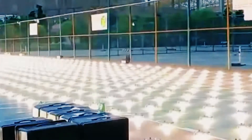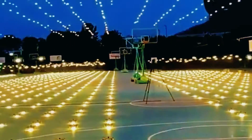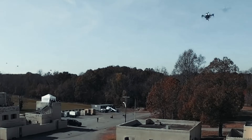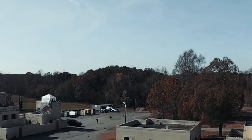A swarm of drones is a group of flying robots that can coordinate their actions using artificial intelligence. They can be used for reconnaissance, surveillance, attack, or even kamikaze missions. Imagine a swarm of 107 drones flying towards a military base, each armed with a grenade or an anti-tank charge.